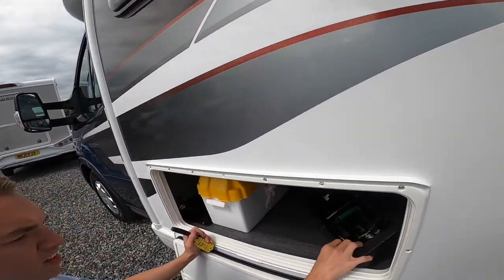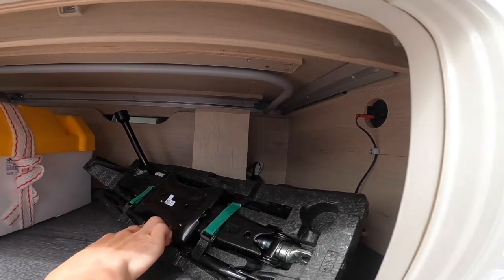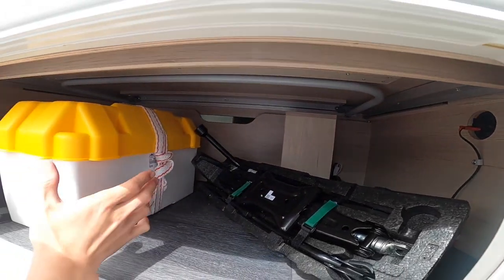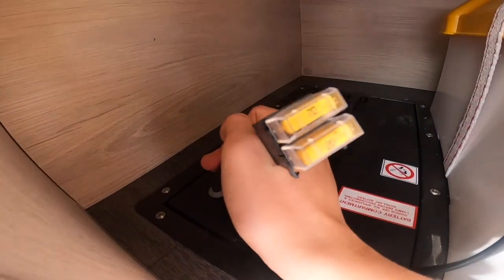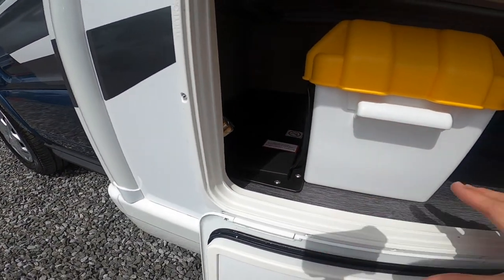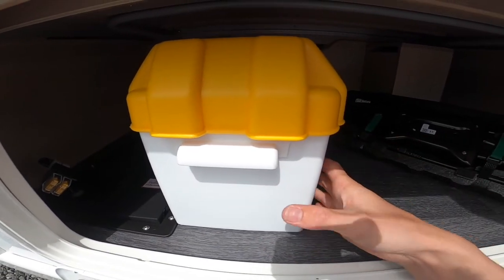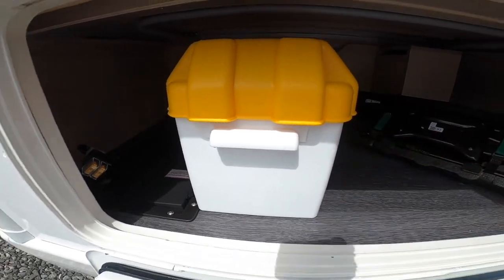Underneath the seat you've got your jack, brace, and tow eye for the Ford. On this particular vehicle it only comes with one leisure battery, along with the main battery fuses at 20 amps. The main battery lives underneath there — that's a starter battery. This customer has added a second leisure battery as part of their order, which doesn't normally come as standard.